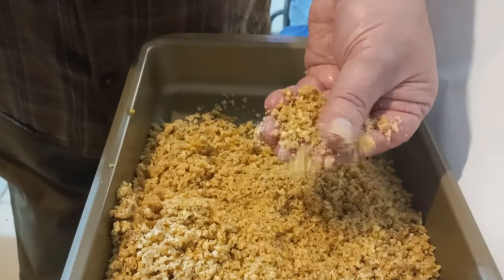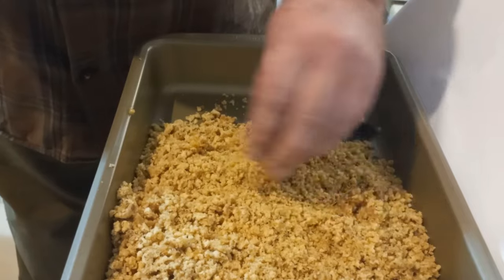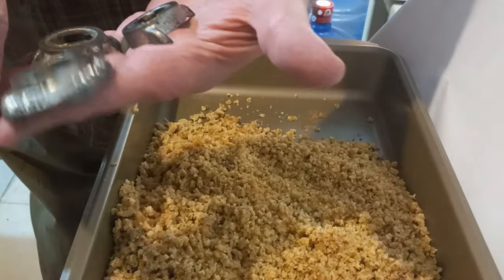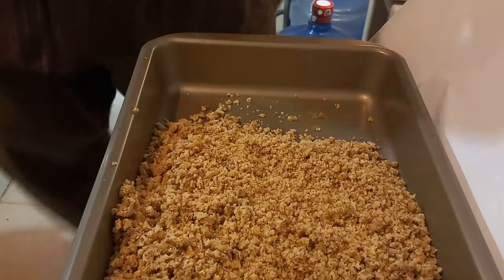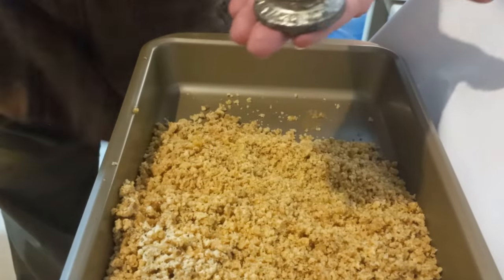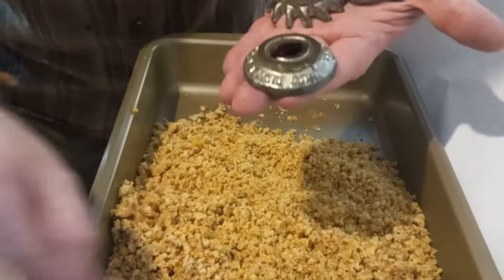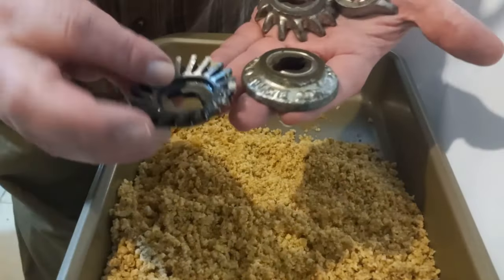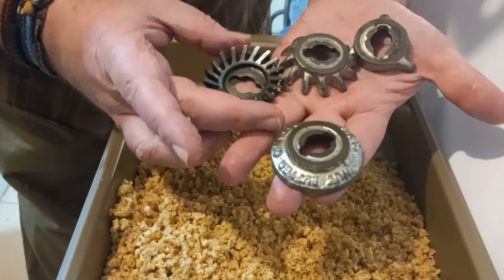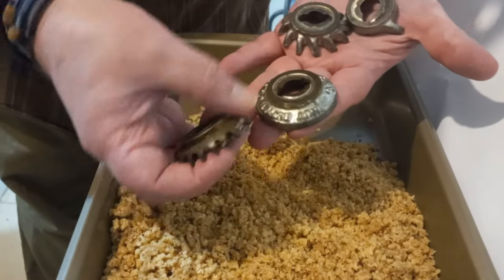The consistency here is soft — there are no hard bits, no chunks. It is consistent. This finer attachment is for the breadcrumbs and is much finer compared to the nut butter one. You can also see how much this particular attachment has been used compared to the rest.